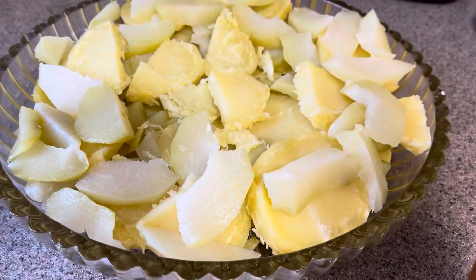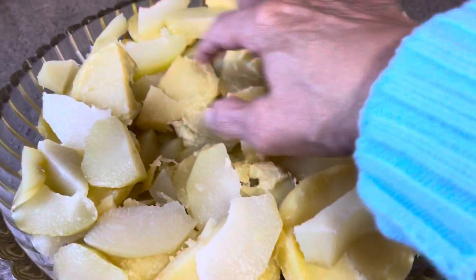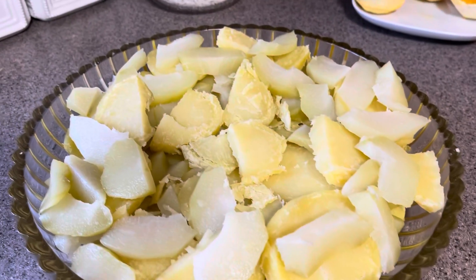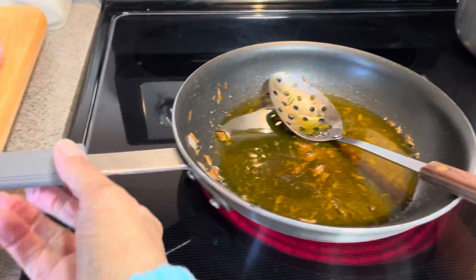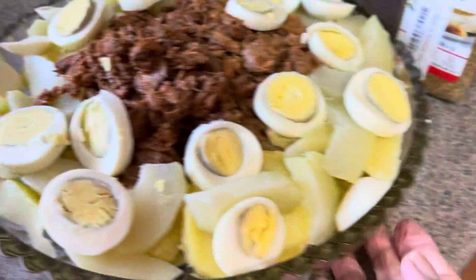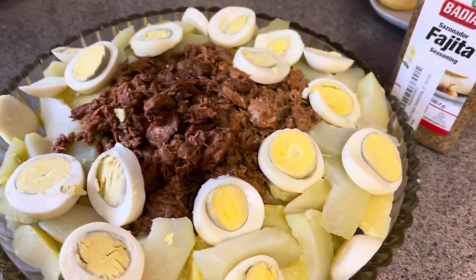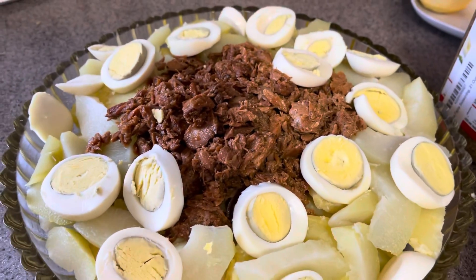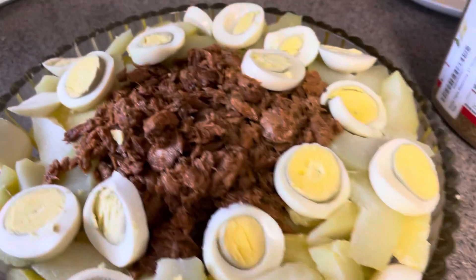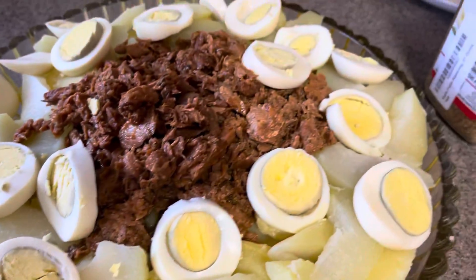Now I'm going to put the salmon over the top, and then I'm going to make a sauce to put over everything. So as you can see, I arranged my eggs and I put the salmon in there. The only reason the salmon looks that color is because I seasoned it when I canned it — I didn't make it plain. That's why it's got that color, but it is absolutely delicious.